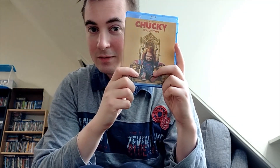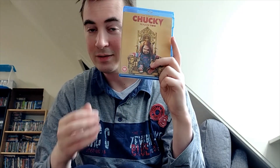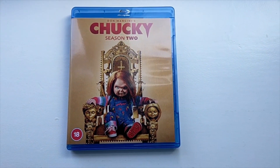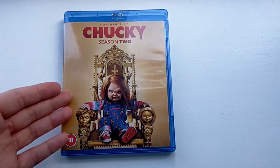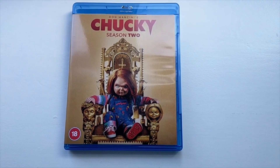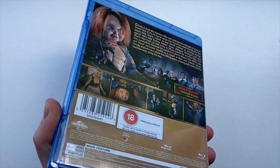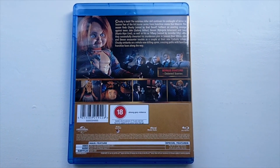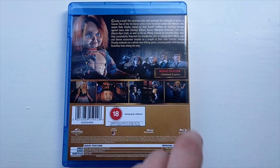Okay, let's go to a different angle and I'll show you guys the insides. Alright, here we have it — Chucky Season 2. This is the UK release. This is the front, and here you got the back. The only bonus is deleted scenes.